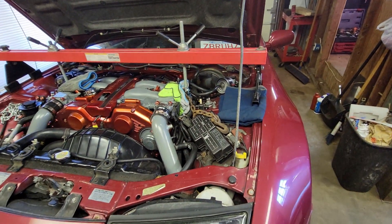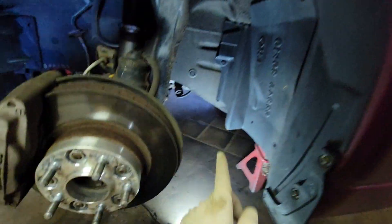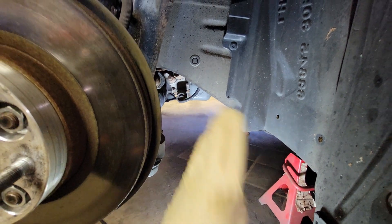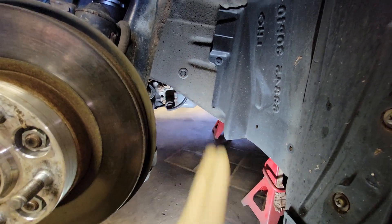Once the subframe drops, we can slip the power steering rack right out. We'll be pulling it from the driver's side because the solenoid on the power steering rack won't allow it to fit through the passenger side, so we'll just pull it out that way.